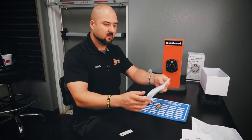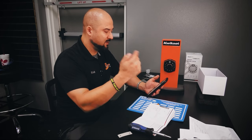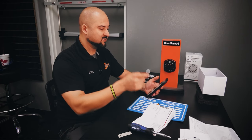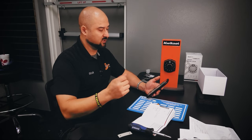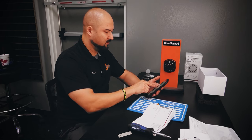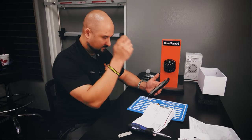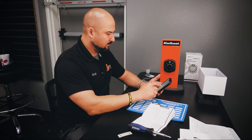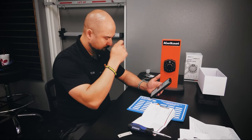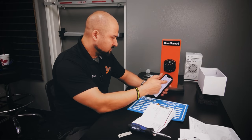Everything is installed. I downloaded the app and it takes me to a screen where it wants my email and a password for the app. Then it sends a PIN code to verify the email is legitimate — I got the PIN, entered it in, and we're good. I hit register. It asks to allow location access and to find and connect devices to your local network.